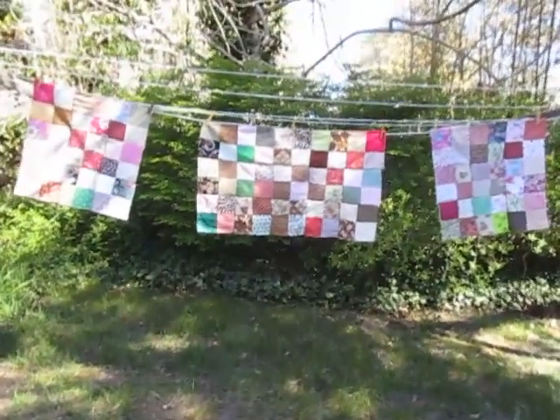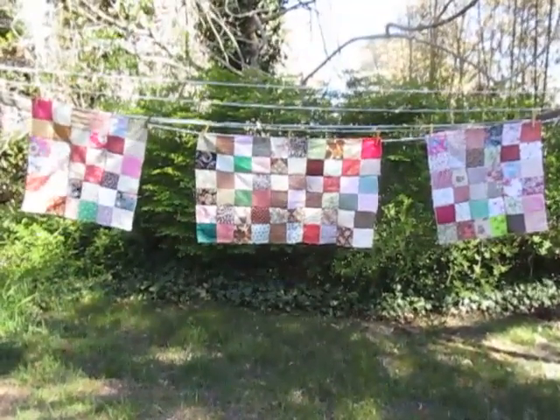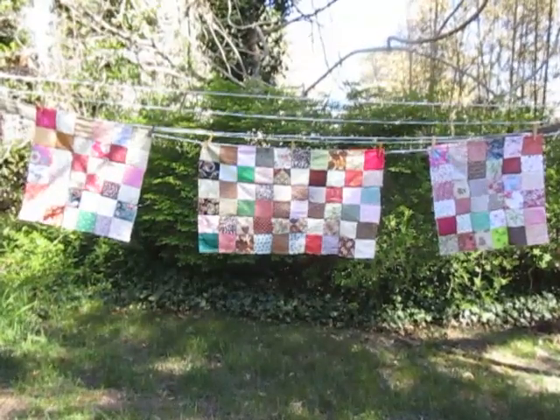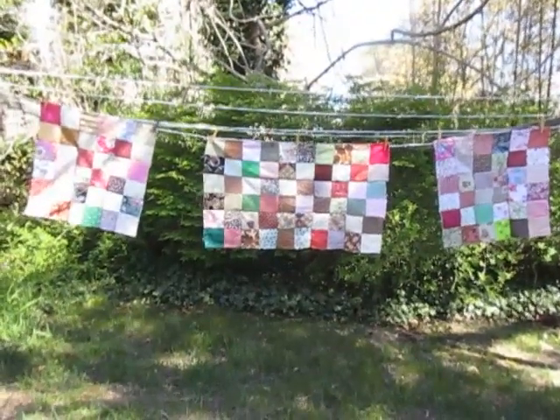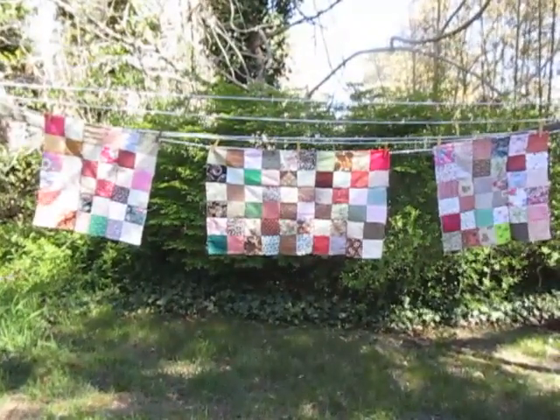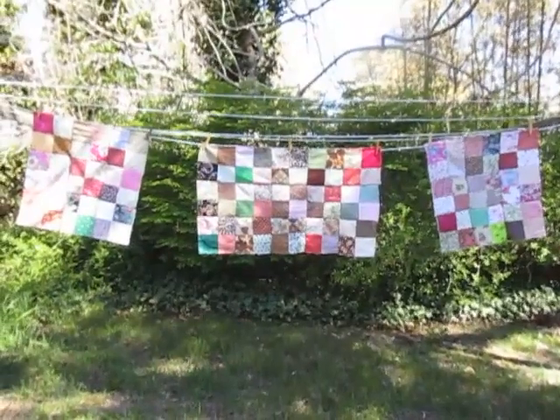So anyway, here are my three curtain panels, and what they would need at this point is for me to add the sashing on either side to fit them to the window. I had them hung up on the front windows and I thought, what a beautiful quilt that is — and this is the point of the video.